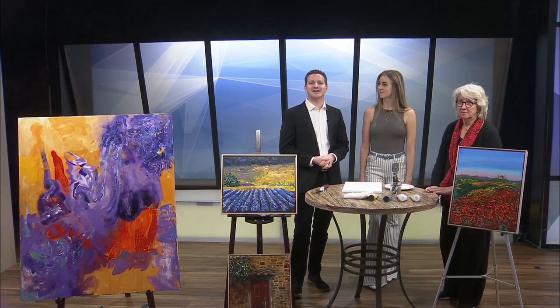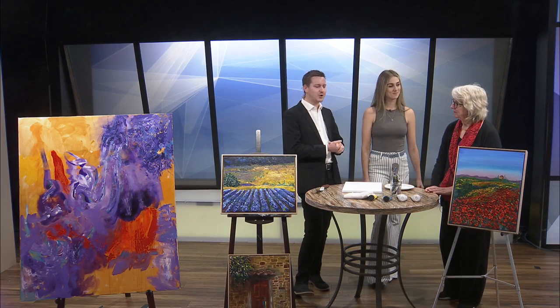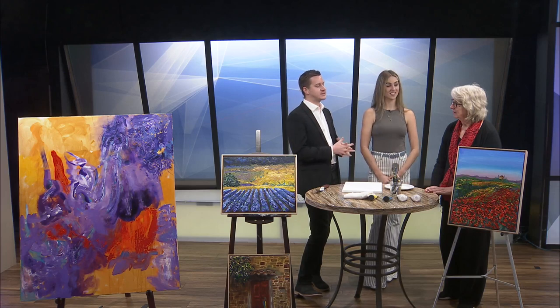Welcome back. We are lucky enough to have another artist from Fresh Gallery in Springfield with us today. Say hello to Nancy Brown Dornan. Nancy, you've been here before, but remind people about the artistry that you do.